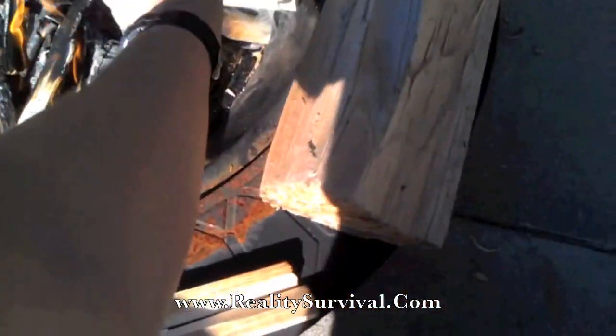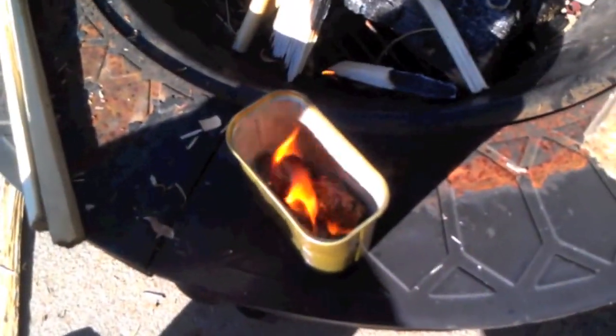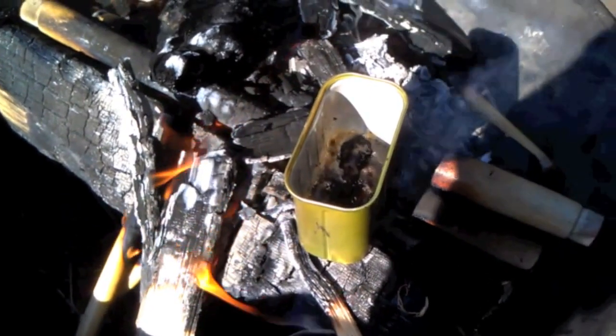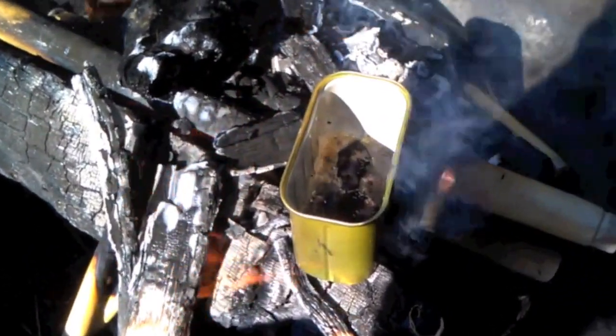One thing you've got to be careful of when you're doing this — if you had any doubt that pine pitch was flammable, there you go. You've got to be careful to keep it out of the flames so it doesn't actually burn. Alright, let's try that again. There we are, we're melting down that pine pitch.